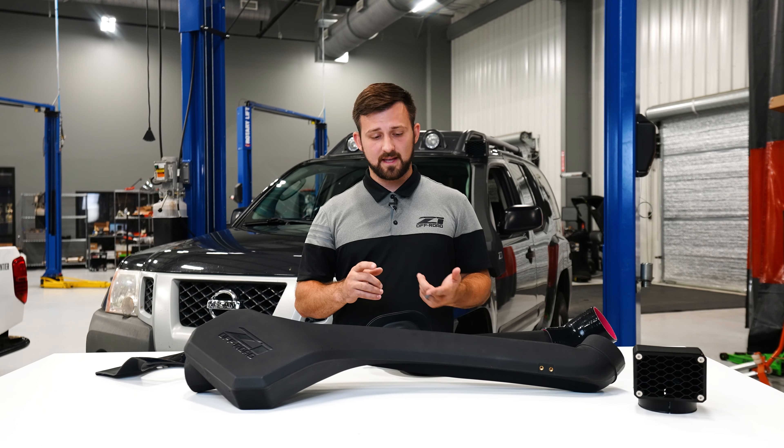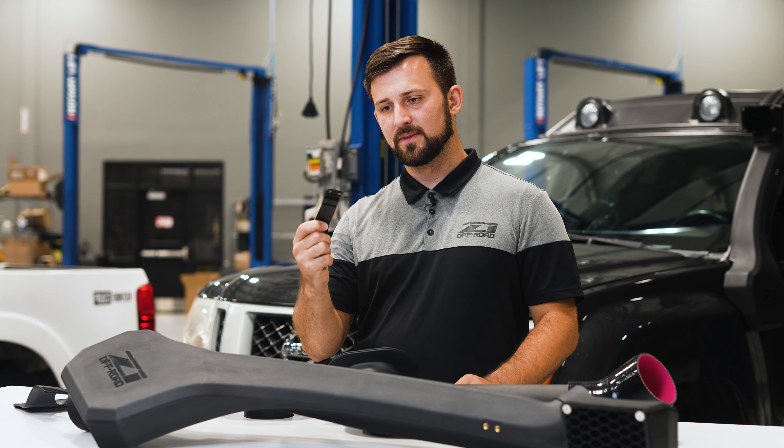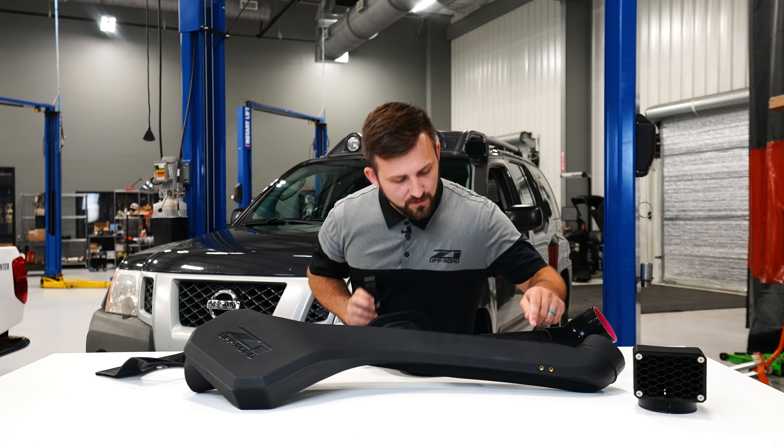All the plastic components here on the table are made from high-density polyethylene. It's roto-molded for optimal precision, and I'll just kind of go top to bottom and show you guys all the pieces of the kit and what you can expect when you get this in the mail.